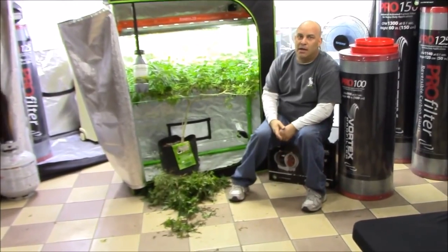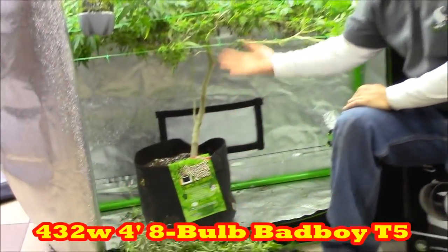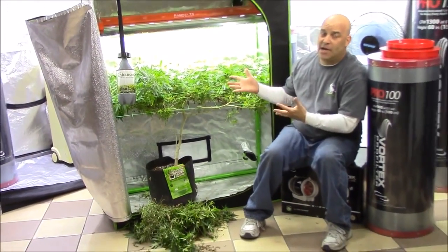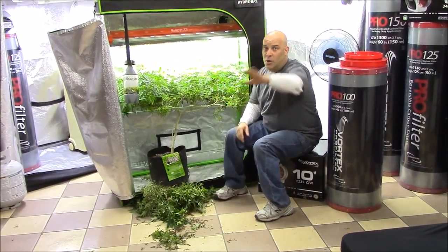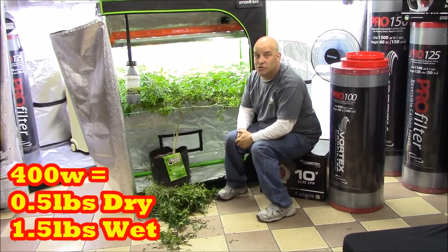This is a 400-watt T5 with eight bulbs in it. You can see the light does hit the floor, but most of the penetration is right here, and it's a T5 so you're really not going to get more than 10 or 12 inches of penetration. So if you wanted to grow a half pound dry from a 400-watt T5, you would need to grow one and a half pounds wet to get a half pound dry.